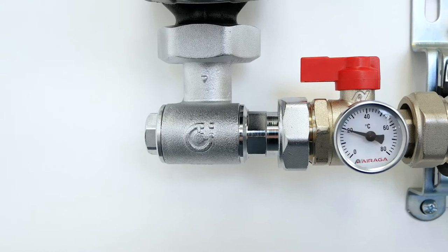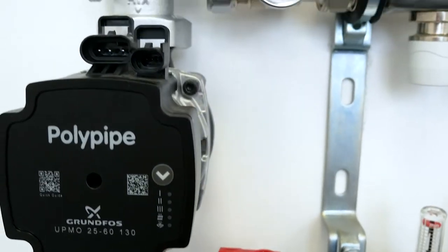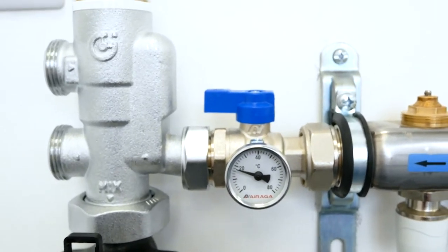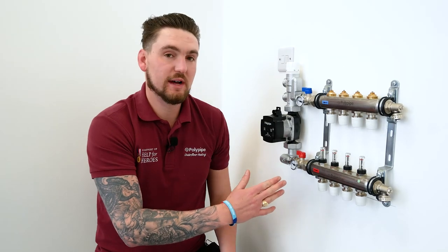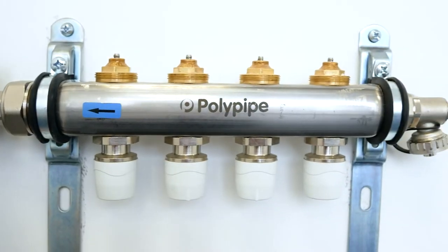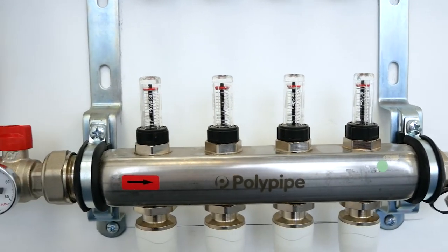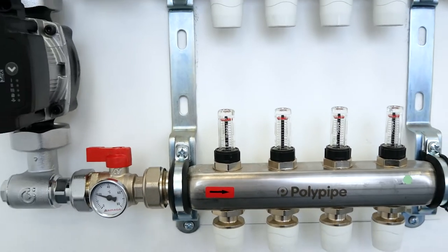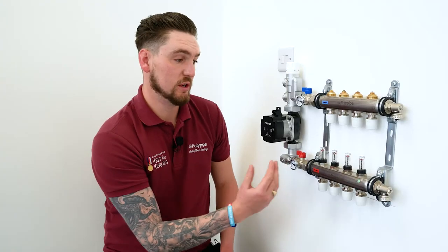Moving on, we've got the isolation valves that incorporate temperature gauges, ensuring we can read a mean flow temperature running into the system and a mean return temperature coming back. Moving on from the isolation valves is the manifold itself, which is an auto balancing manifold unique to Poly Pipe. This incorporates an AFC valve in the manifold which, once we've set a flow rate, maintains that flow rate whether other circuits have shut down or if other circuits have been set up in terms of flow rate.